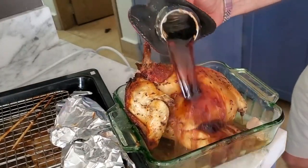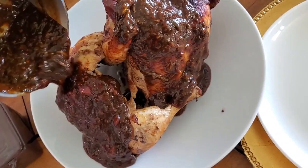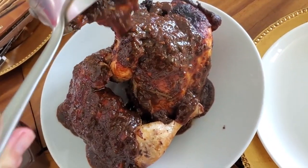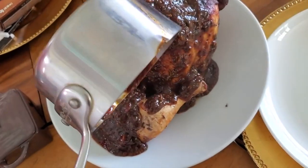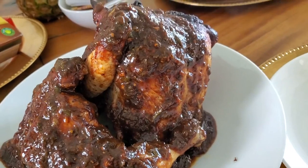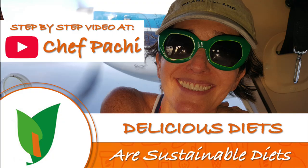Now we're going to add half of the can of Guinness, the pan drippings, and all of this on top of your chicken. It is a sweet, spicy, and delicious recipe that you should keep at home anytime — it lasts for months refrigerated. Delicious food, amazing food. Enjoy Chef Pachi!